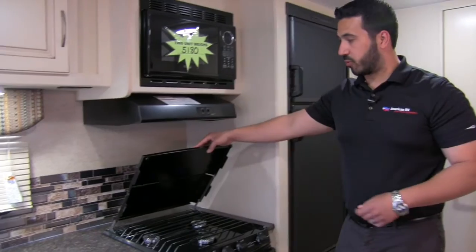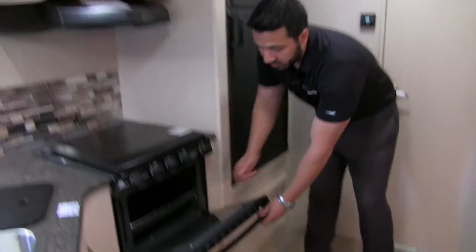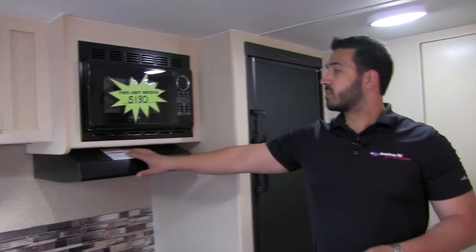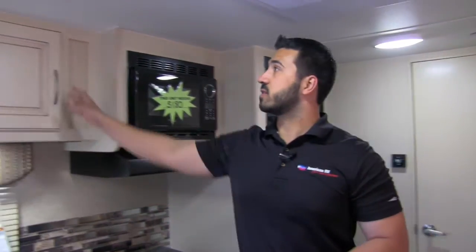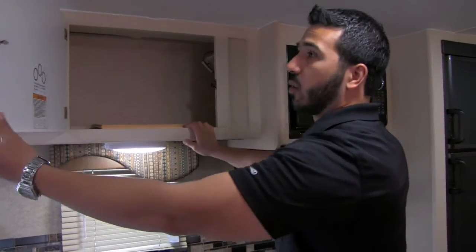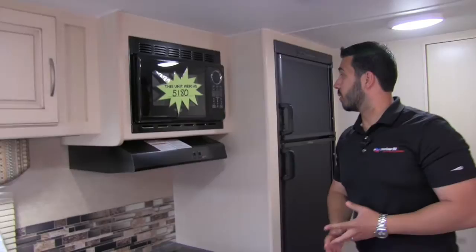There's also a cooktop cover for extra prep space. Lifting it up reveals a three-burner Atwood cooktop — the front burner is high output. Underneath that is a standard oven in case you want to do some baking on the road. Up top is a fully functional hood with a light, fan, and microwave. The weight of this unit is 5,180 pounds, so it's relatively lightweight, which is fantastic. There's additional pantry space, and I like the solid doors — they really show the quality in Winnebago.